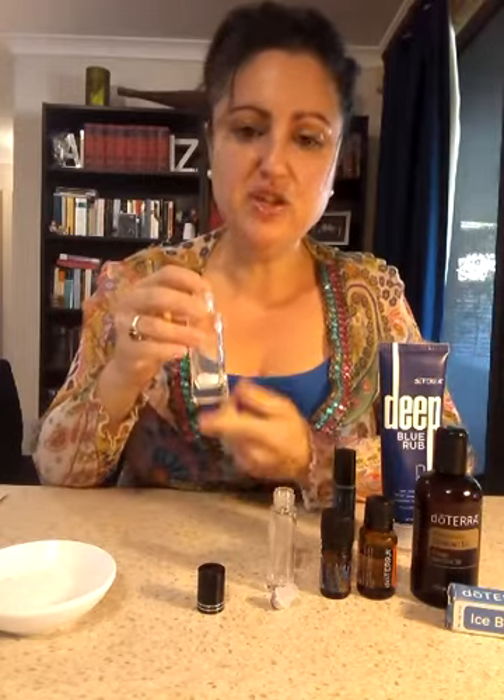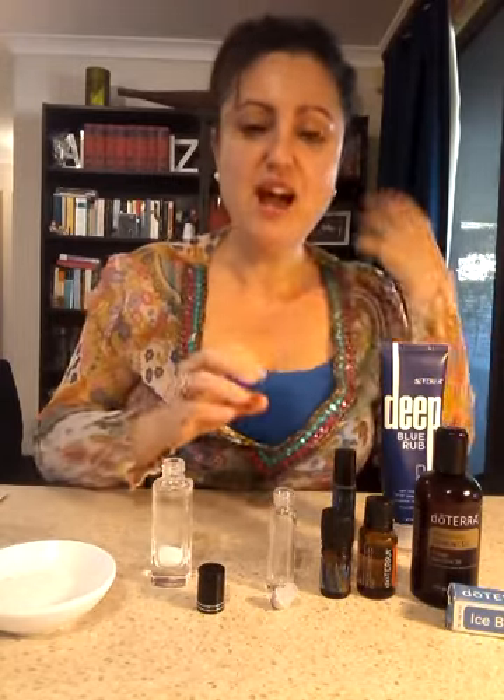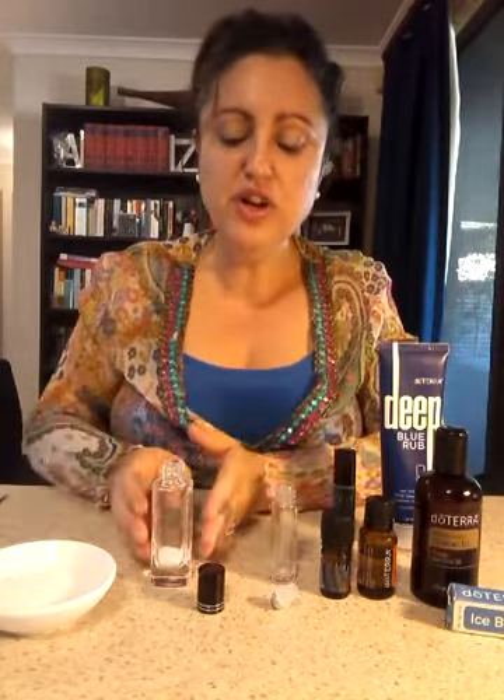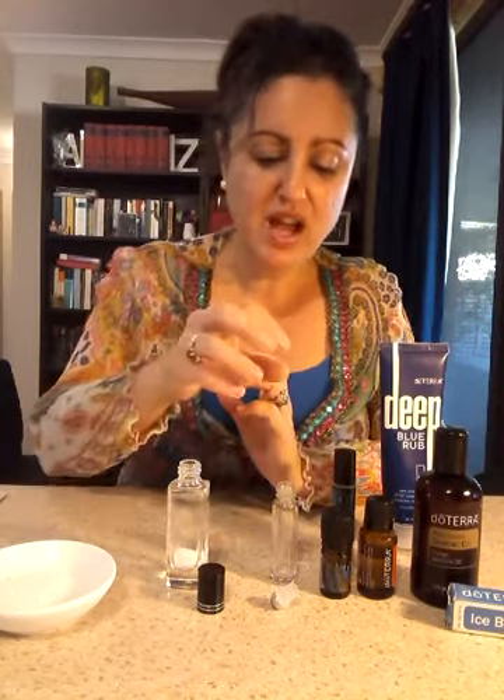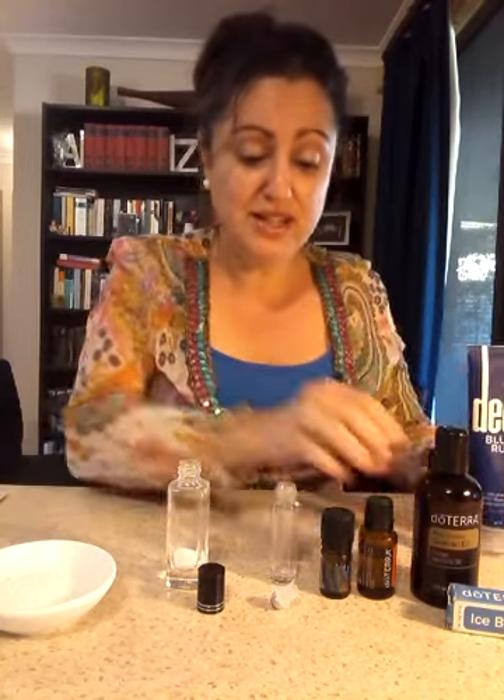Two teaspoons of that into a spray bottle gives you the option of either using a roll-on or, if you prefer, using it as a spray. I'm using a clear glass bottle so that you can see the light blue effect of the recipe we're using.